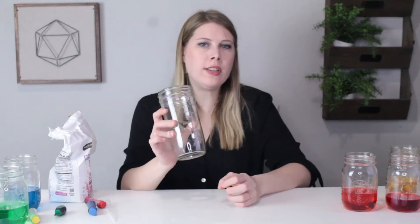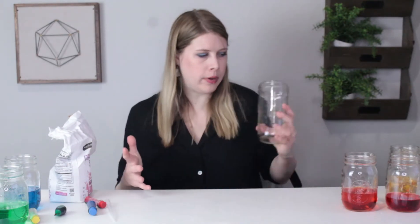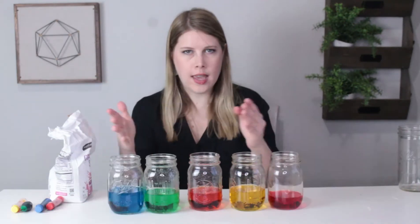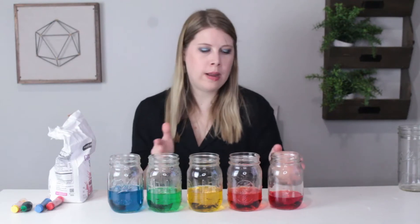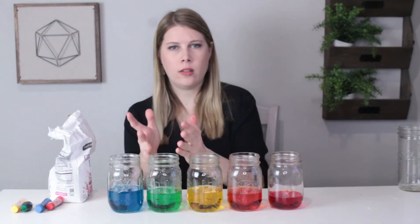Now let's do the experiment. First things first, have a parent help you boil water on a stove. You will need enough to fill up your big jar. When the water is boiling, have your helper pour five equal amounts into your five jars. Dye each amount of water one color of the rainbow: red, orange, yellow, green, and blue.